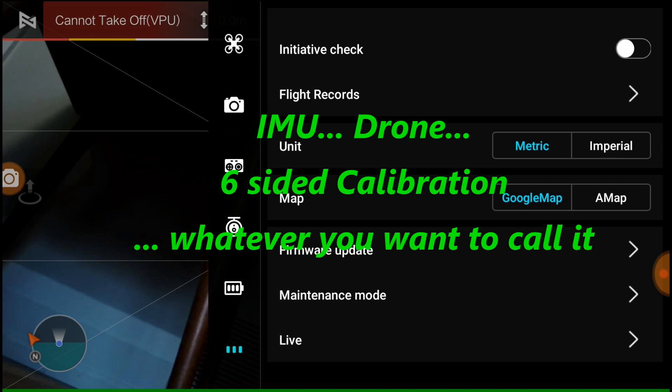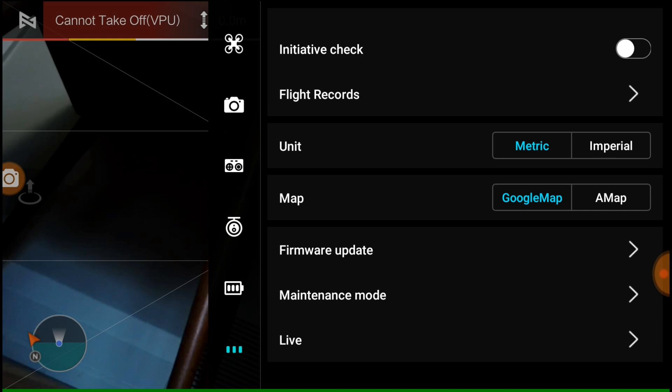Today we're going to do an IMU calibration on the FIMI X8 Mini. In the app, go to Other, then select Maintenance Mode, then select Drone Calibration, and click on Calibration.